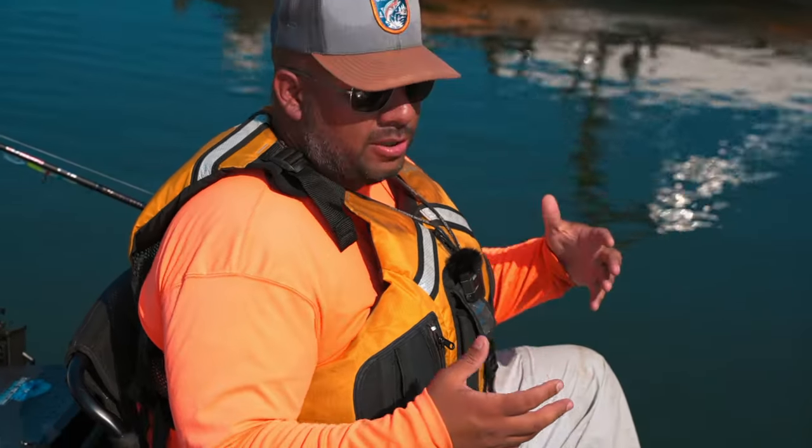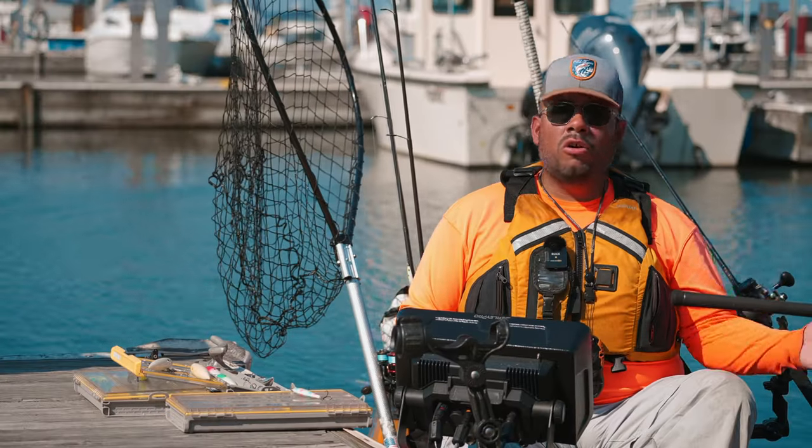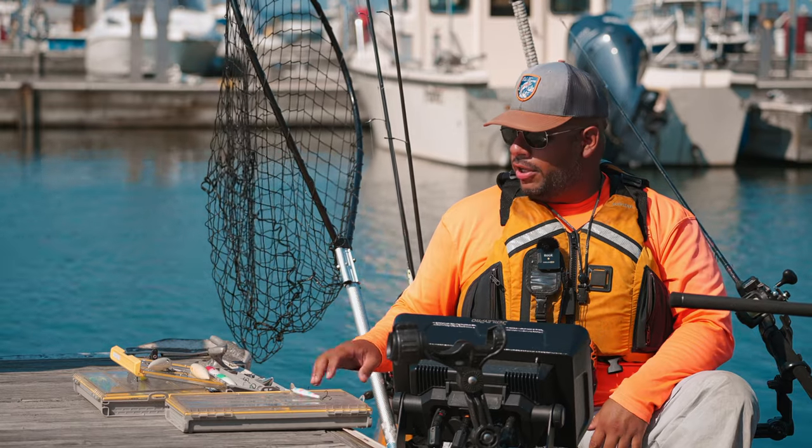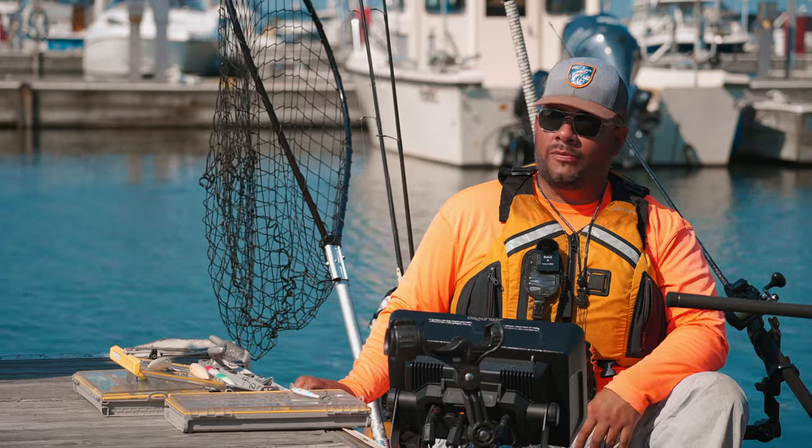Alright guys, so there it is — a quick down-and-dirty on some of the essentials you're going to need to target coho and king specifically in the fall time here on Lake Michigan. Hopefully this is going to help you get set up and get out there and get on some fish.